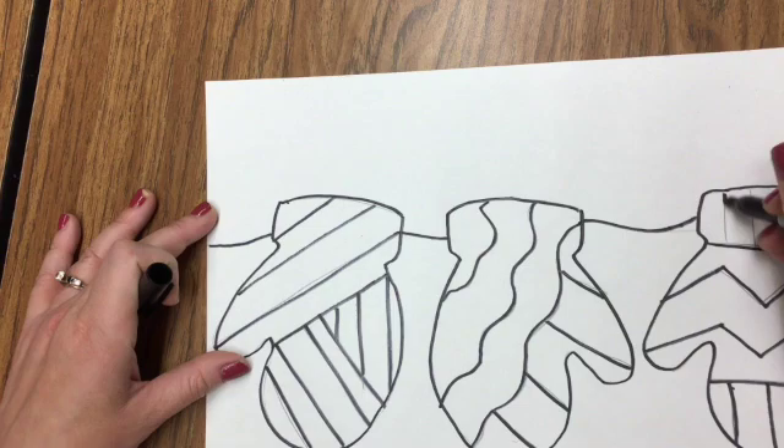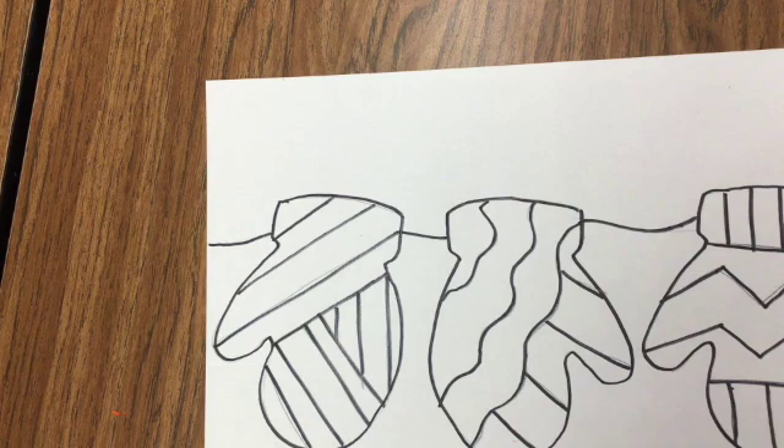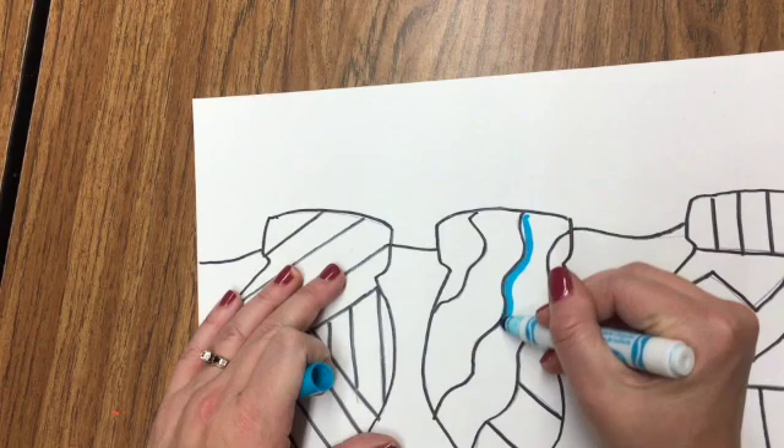When you're done with that, go ahead and color in your mittens with your markers, filling in your patterns. If you're at home and don't have markers, you can use crayons, colored pencils, or anything you would like.